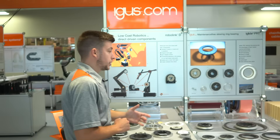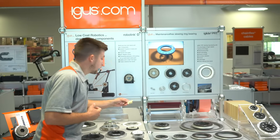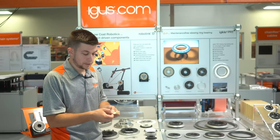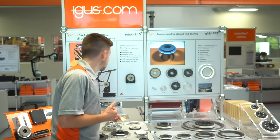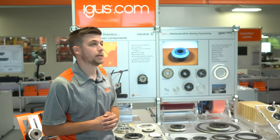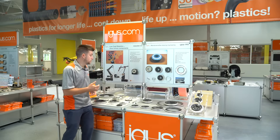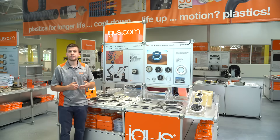If we don't have a slewing ring that fits your particular application or size range, we also have our universal sliding elements, which can be used to create a radius from 500 millimeter in diameter all the way up to 1500 millimeter in diameter. To find out more about the many different products in our slewing ring product group, please click the link below.